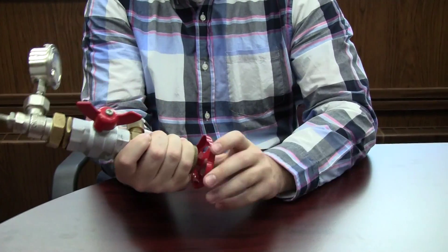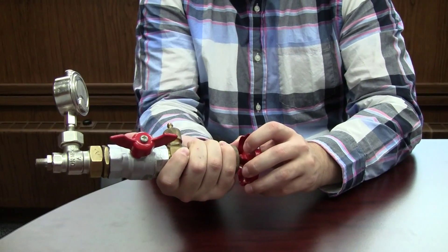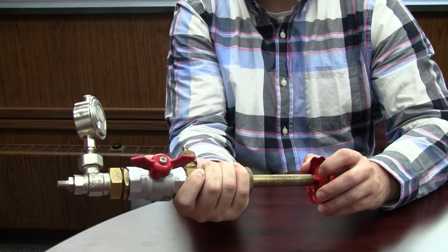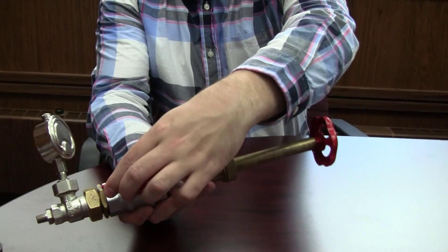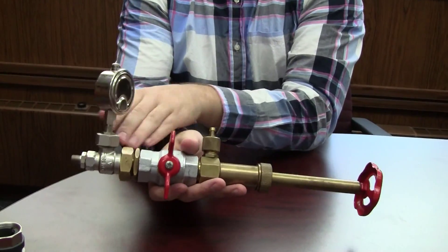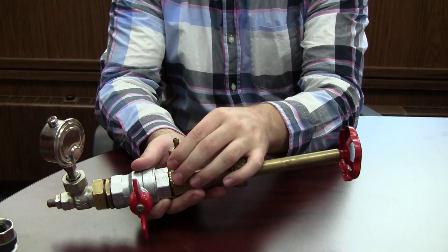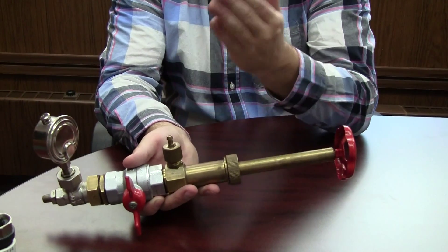That should be hooked on there. We're going to pull that out now, pulling it up to the top where we had it originally. Now what we're going to do is close this valve here — that's going to shut off any steam coming through the line. And now we're going to open up this vent.